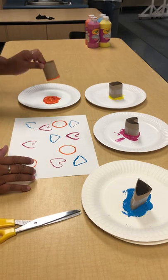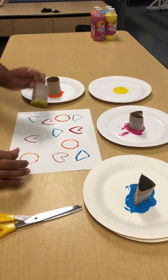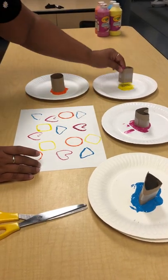You'll just keep stamping until they fill the paper, and if they want to keep doing more, they can keep doing more — it's up to them, because this is art, not a craft.